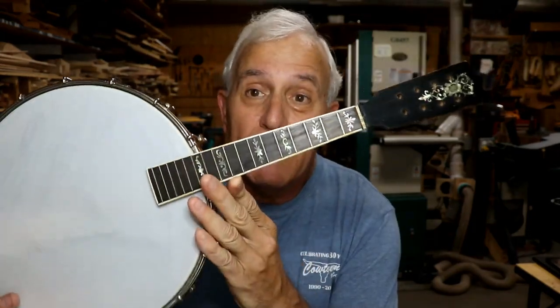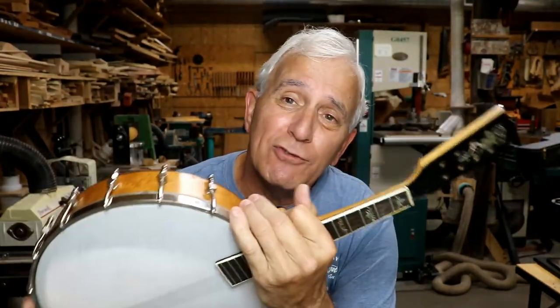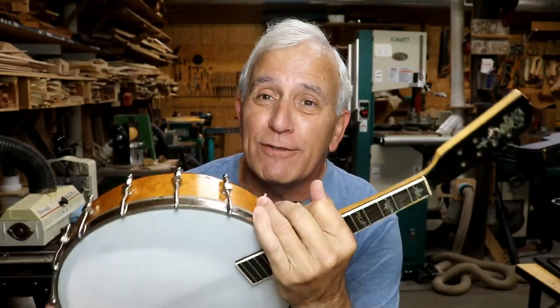Some of you may not think that what I did on this little banjo mandolin over the weekend is such a great thing. But if you'll stay tuned to this video, I'll show you what I did and why I did it and why I think it's a really good solution.